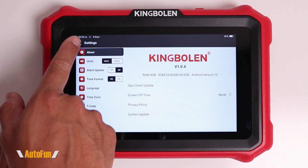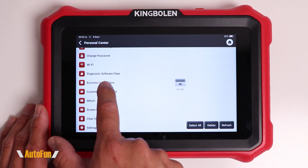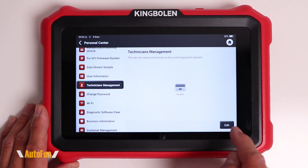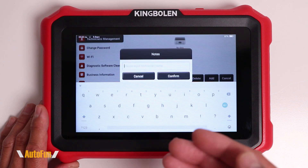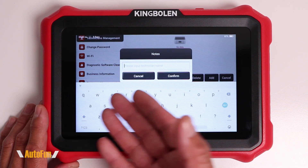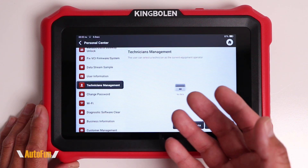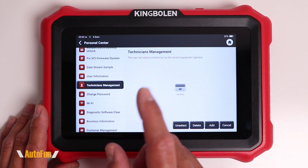The last thing I like to set up is by going to the prior screen and scrolling up to find technician management. Here's where you can add additional mechanics — basically technicians by name — so you can track who's working on what vehicle, especially if this scanner is going to be used by multiple people. That is convenient.